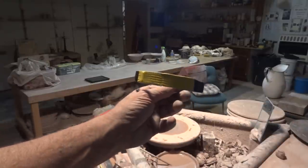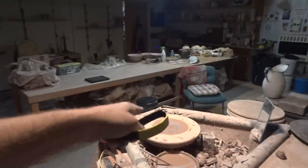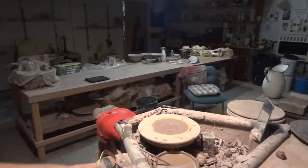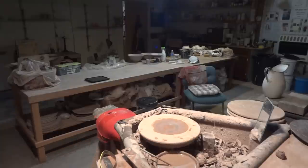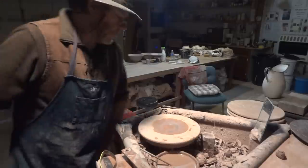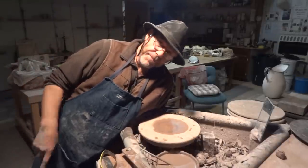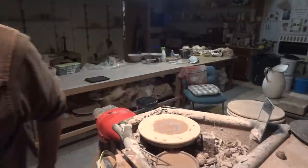People are writing to me saying, Simon, what is this? How do you use that? Can you demonstrate? Well, I'm going to make something here and then we're going to trim it, so people can see. Tune in to see that video. Keep practicing. See you soon. Bye-bye.